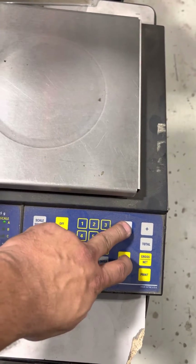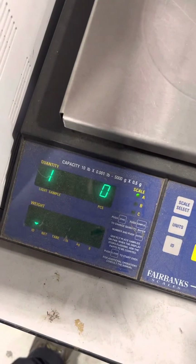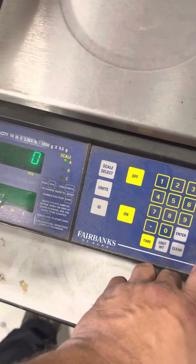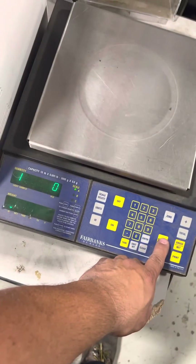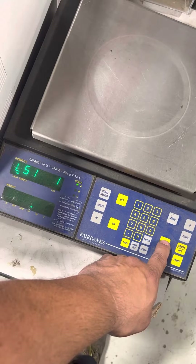So hold, press, release, sample — that's your display. With the sample key, press sample until you see CAL.